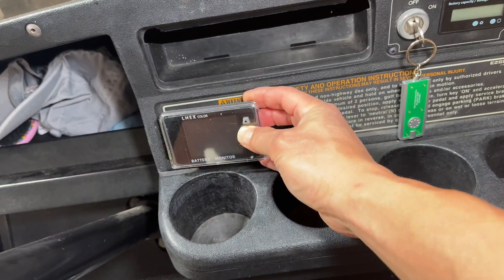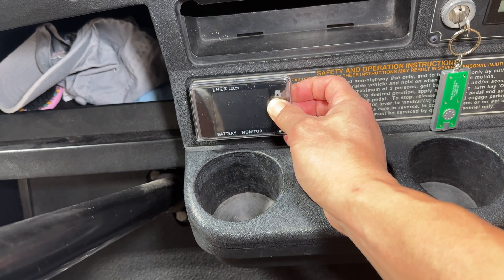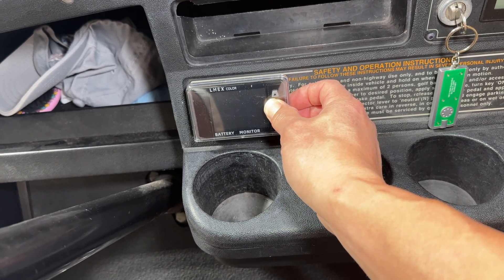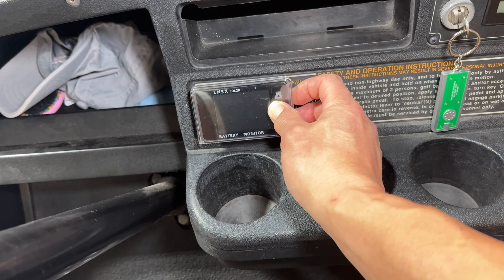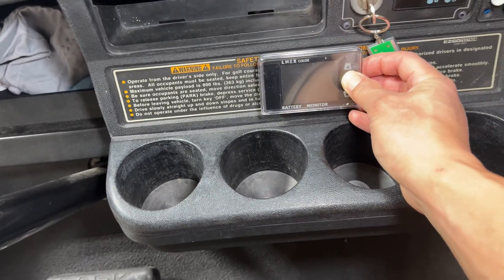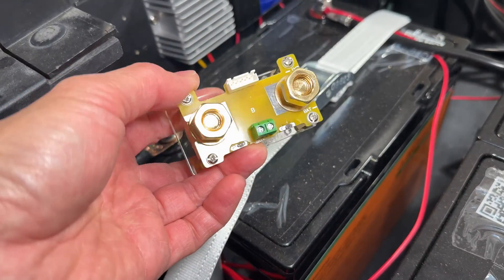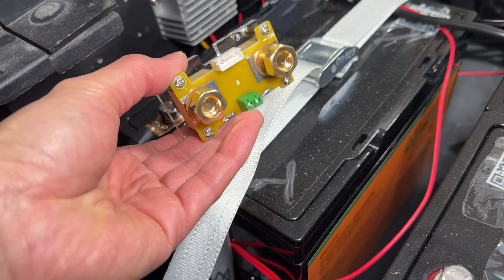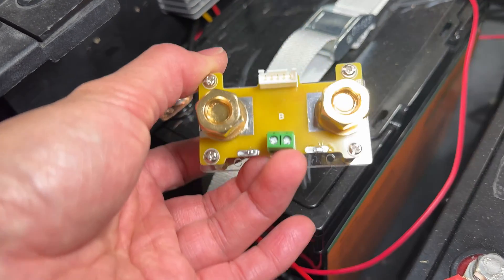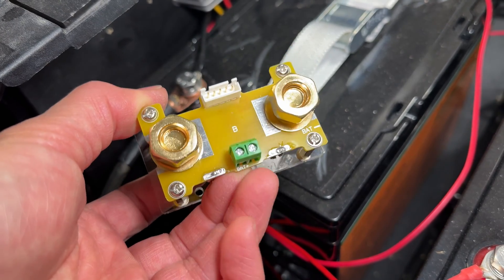As far as installing it, I'm going to go ahead and just cut this spot right here — basically mount it right here where the cup holder is into the safety information screen right here. I think the middle might be a better spot for it, so I'm just going to mount it to this little panel right here. As far as the install of this block, it's pretty basic. You basically just mount it to the backboard there, and then you put the battery side negative onto here and then the cart side negative onto the other side so it sits in series with it.